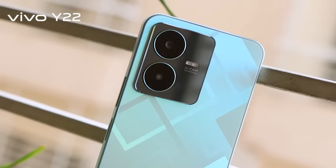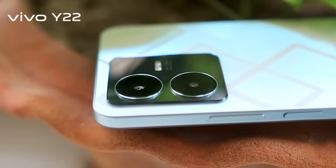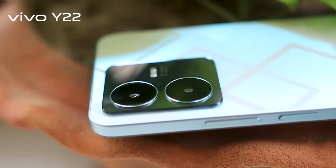In the camera segment, there is a 25 megapixel main sensor and a 2 megapixel macro shooter. The camera is social media ready.